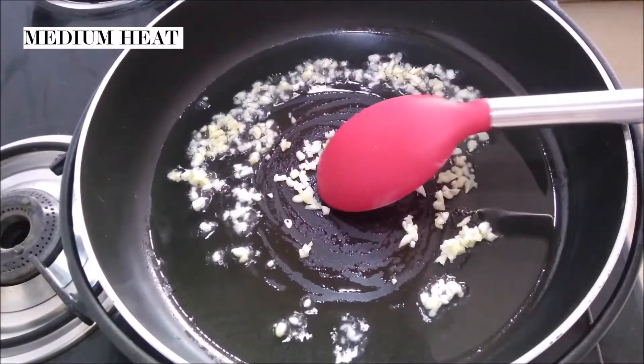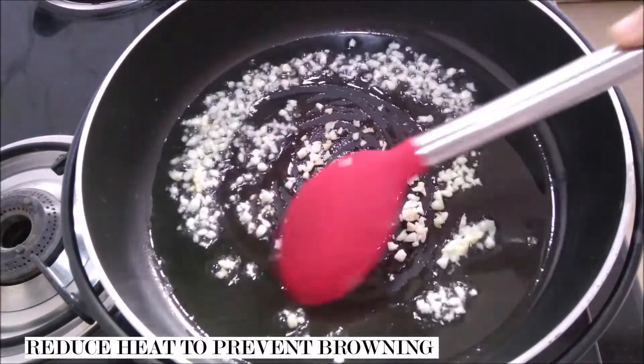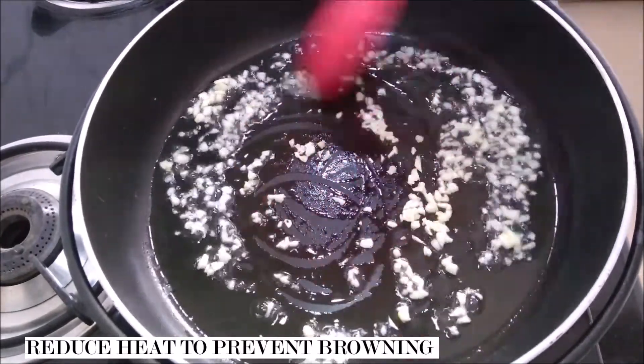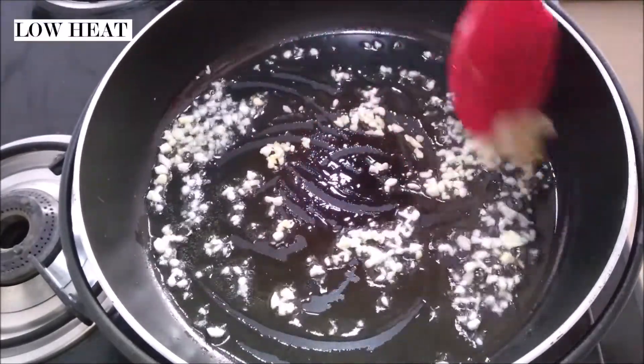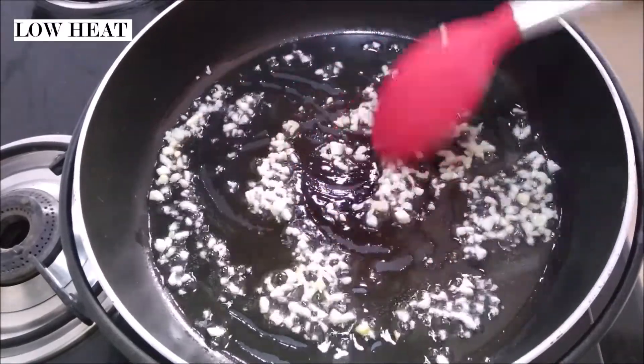I don't know about you guys, but don't you think garlic is one of the best flavors there is? It's so good and I love my fried rice to be garlicky. Of course, if you don't like too much of a garlic flavor, you can cut down the amount of garlic that you add, but I went ahead and added a good amount.